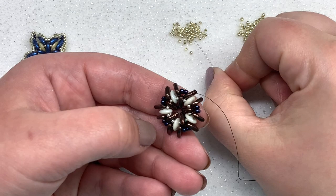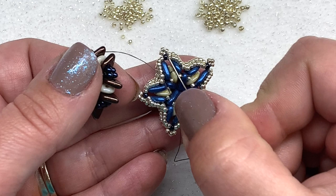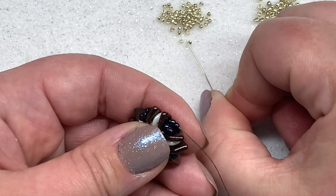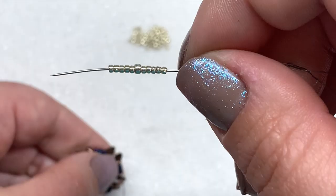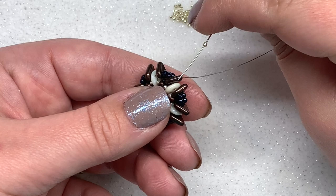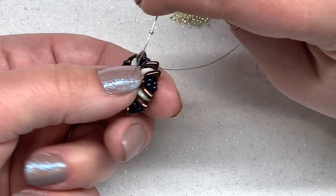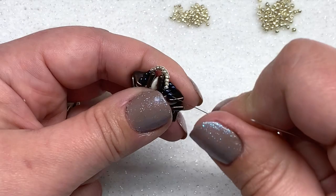We'll need our 15-0s again, and if you're using a different color 11-0 you can pull those in too. You can use the same color 11-0 as below or a different color — totally up to you. Pick up five 15-0s, then one 11-0, then five more 15-0s. Cross over the top of this peak — don't go through the two 11-0s on the same side you're currently on. Go diagonally through the other two 11-0s on the opposite side, going in the same direction down through those two. That crosses over the peak.